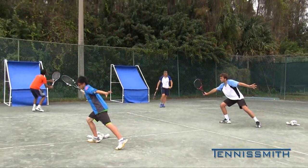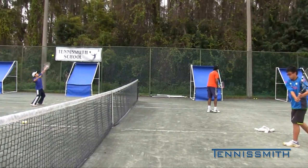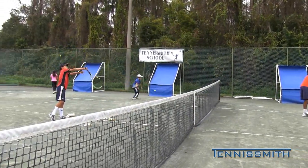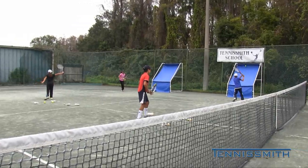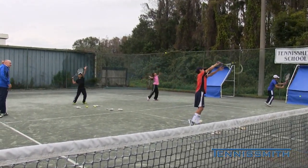Take your time. Shadow swinging. If you're going to do it again, do it right. John Wooden: if you don't have time to do it right, when are you going to have time to do it again? You cannot microwave tennis. Take your time.